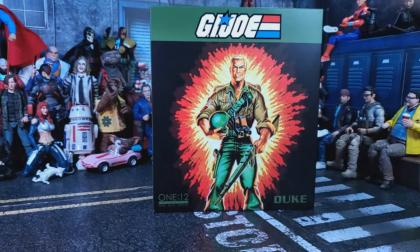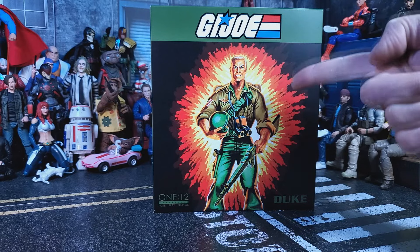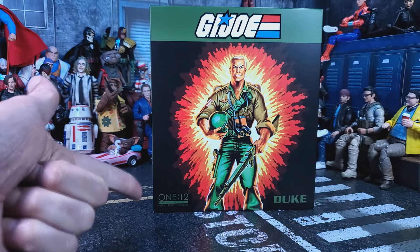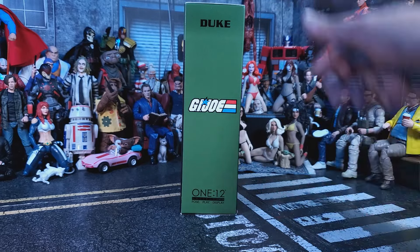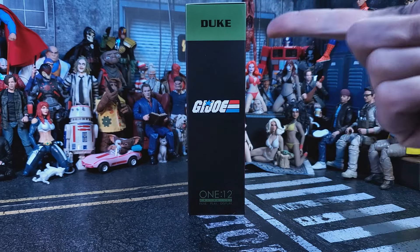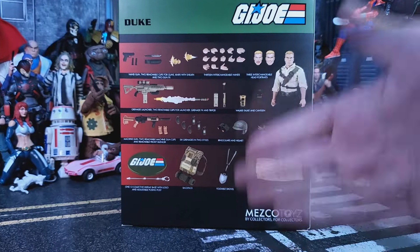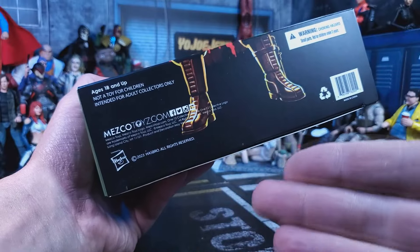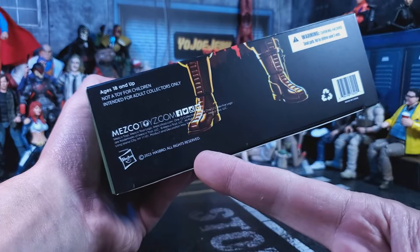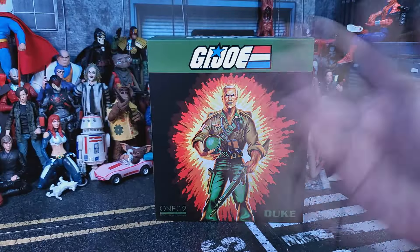Let's take a look at this package. We got a GI Joe logo, original card artwork, 1/12 Collective on this side. The other side has name and logo. Top of the box has the logo, and on the back of the package we get a look at Duke and all included accessories. On the bottom of the box you got your legal info and barcode.